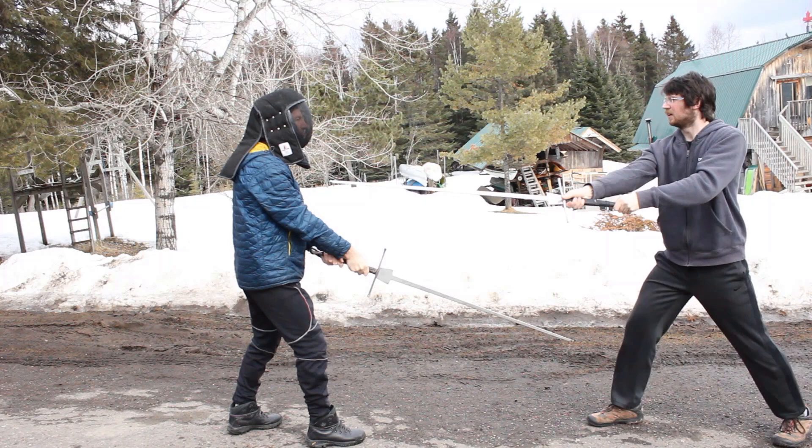When practicing, make sure every cut would hit regardless of the sword being there. It's very easy in drills to start cutting at the sword. Occasionally, don't parry in order to see if the cut was aimed properly.